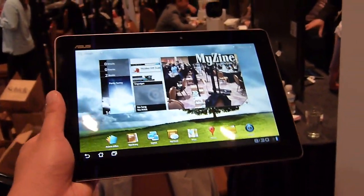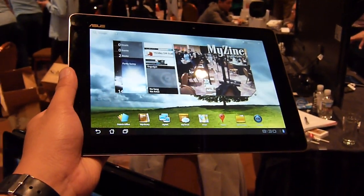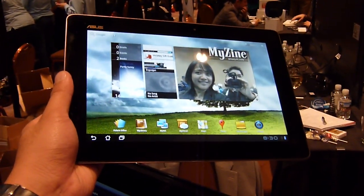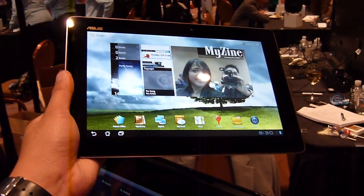Hey guys, John V here for Phone Arena. Now take a look at the Asus Transformer Prime. It's available right now, following after the Asus Transformer, the original one. Pretty much the same size, but it features a lot of new hardware.